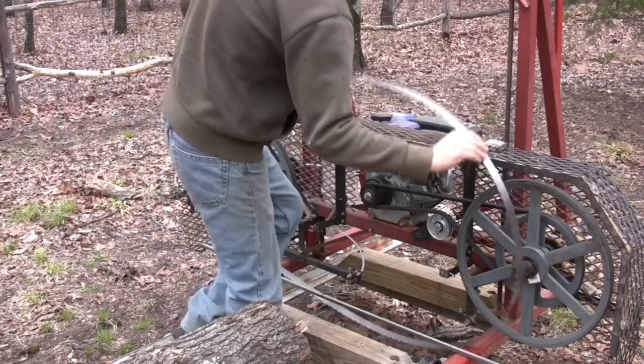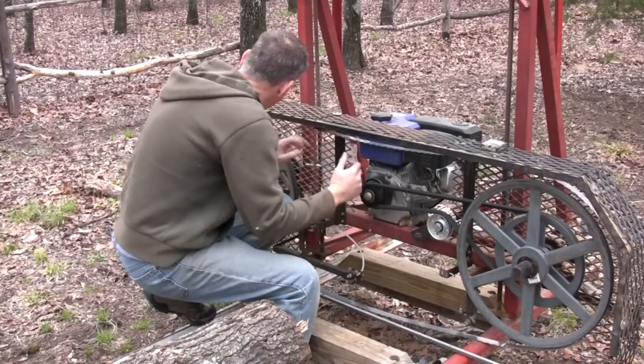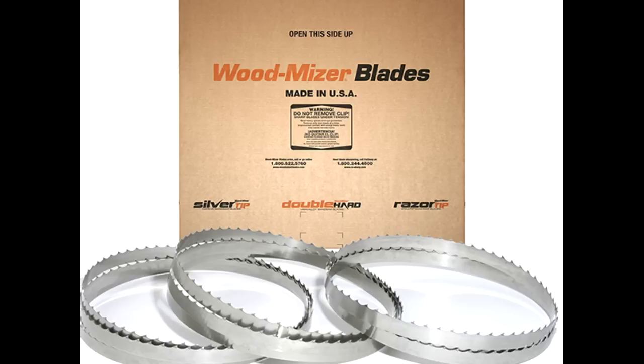I get my blades at Wood Mizer — they custom make them. This one's 10 feet long. I'm pretty happy with their product and it's not too expensive. They have a resharpening service as well, but I wouldn't recommend that as much.